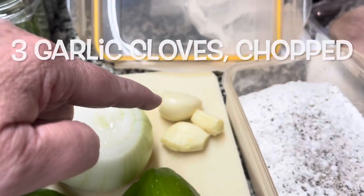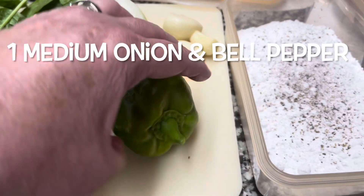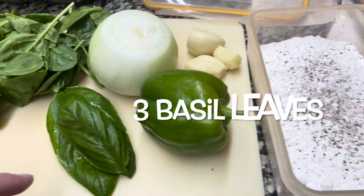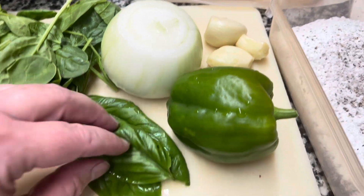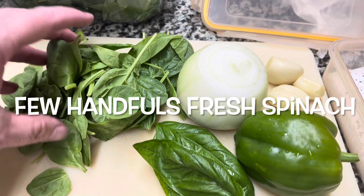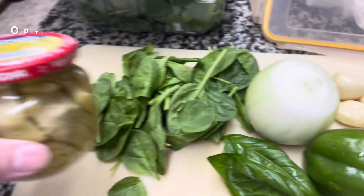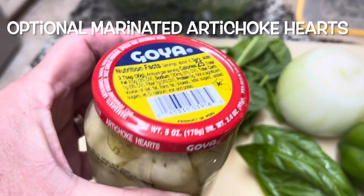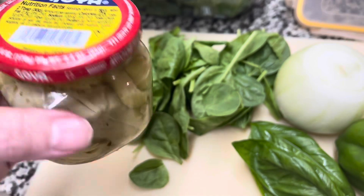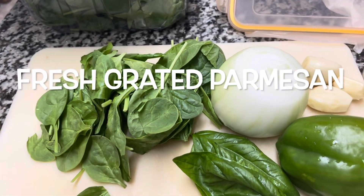We're going to prepare a few cloves of garlic. This is a sweet onion, and I just picked this beautiful bell pepper from my garden. I've got three basil leaves from it — you can use dry basil if you'd rather. At the end I'm going to put a handful of baby spinach for some deliciousness. I'm going to try it with a few chopped artichoke hearts as well, and we'll need some heavy cream for the sauce and some parmesan cheese.